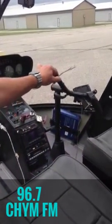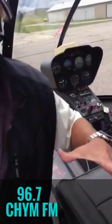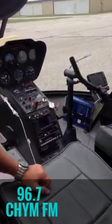This is called a cyclic, and basically, if you look down at the rotor disc as it's spinning, it'll change the angle of the disc — it'll give us forward, reverse, sideways. And then we have the anti-torque pedals, which control the pitch of the tail rotor, which controls yaw. That's kind of it in a nutshell.